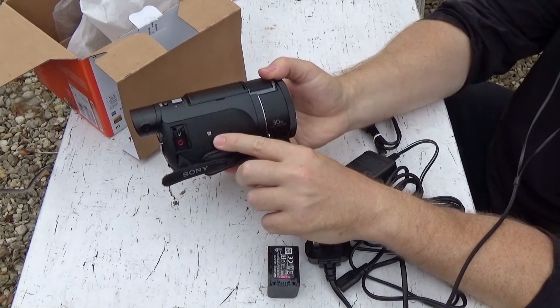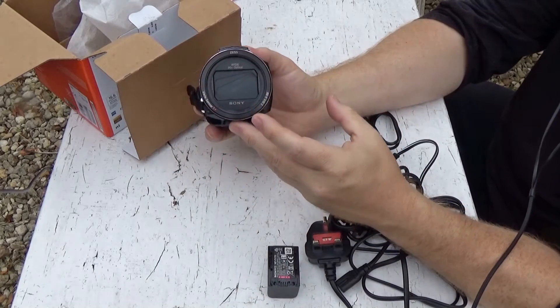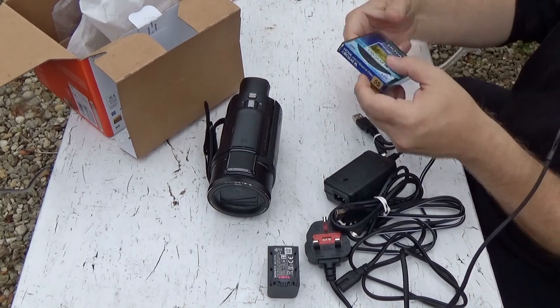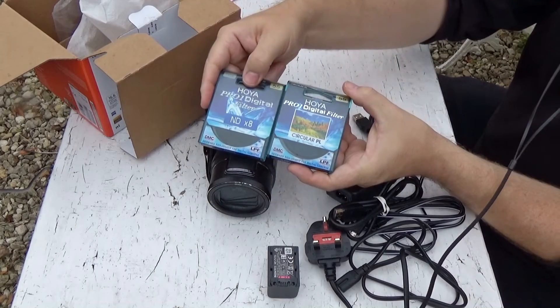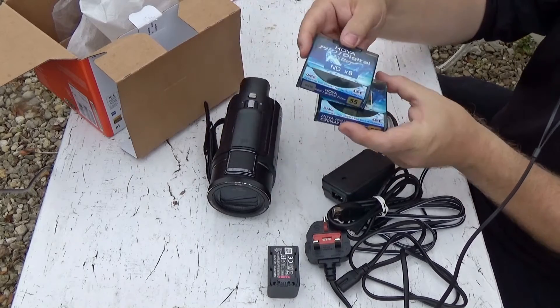NFC is round here. The front element is a 55mm screw thread. I have a Hoyer Pro 1 circular polariser and an ND filter — an ND8 — which I think reduces the light by three stops.